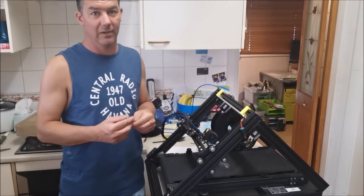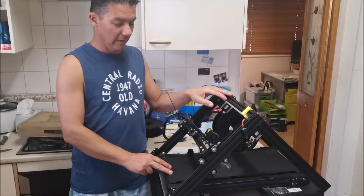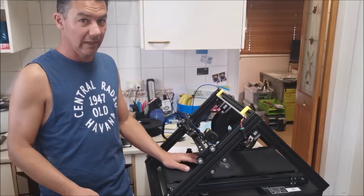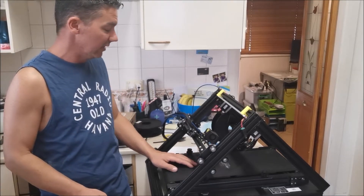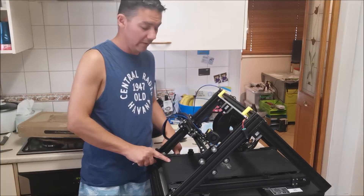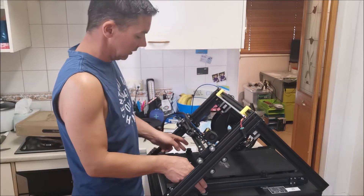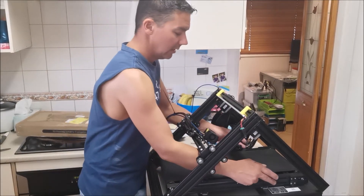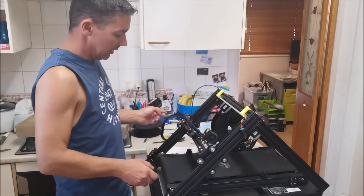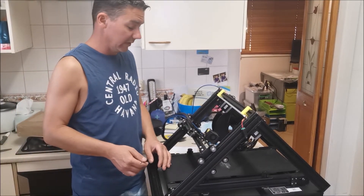I've watched the Mac 3D video about changing the belt and also the Creality one where they replace a heat bed in the machine. This is the first time I've done this and I believe it's fairly straightforward — just disconnecting the Z stepper motor and the power for the heat bed. There are four screws here, one there, one here, one here, and one here that attach to the frame. Once they're undone, it should come straight off. So let's get into it.